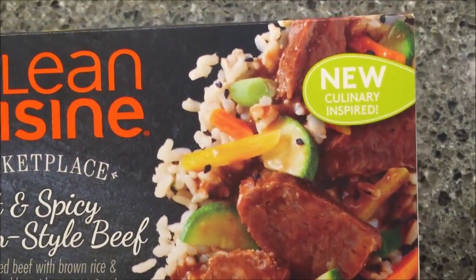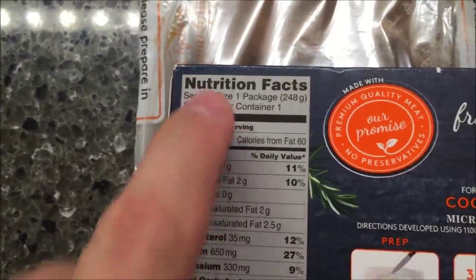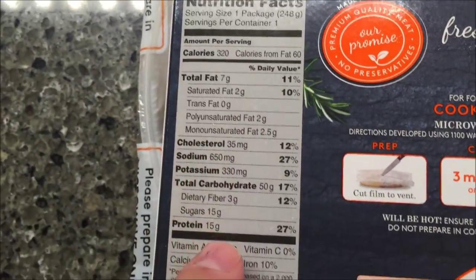It looks pretty good except for those little bean things — I don't know about those. It's 320 calories for the entire meal. There's the other nutrition information for you.